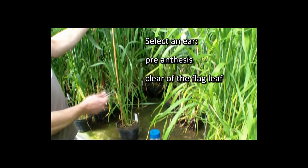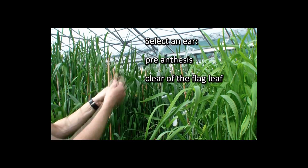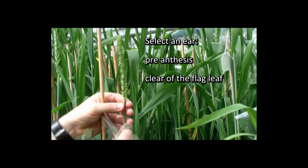First we select the ear that we're interested in. We're looking for an ear that's pre-anthesis but clear of the flag leaf.